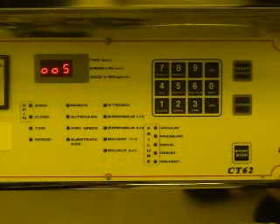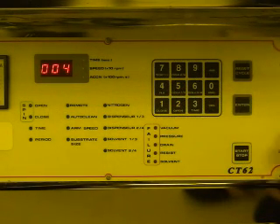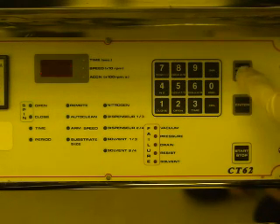Once you have replaced the interior cover back into its proper position, you may begin programming your recipe. You must first enter the program number you wish to run by using the numeric keypad on the front of the system. Once you have selected the appropriate number, press the enter button. Now that the program number is selected, press the reset button to clear the contents of the pre-existing recipe.